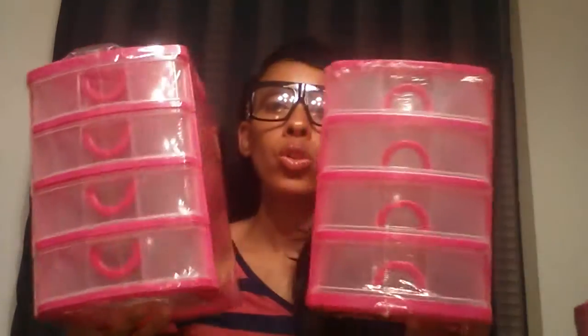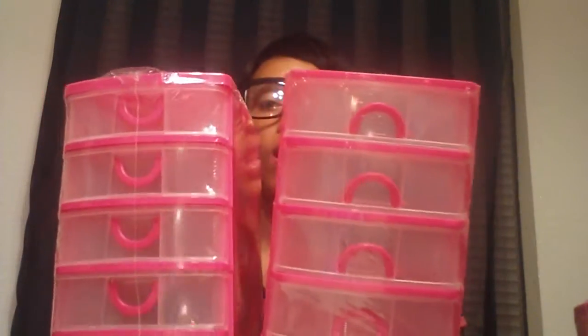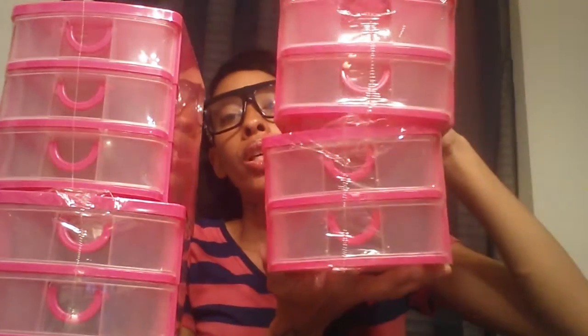Next, I went and got some more pink storage drawers from Flaza. I got two of the four-count drawers and these were $2.49 — the exact same size as the ones at Walmart that cost about $6. I also grabbed one three-count drawer at $2.49, and then two of the two-count drawers, which are a little bit bigger than the ones from Dollar Tree, also at $2.49.